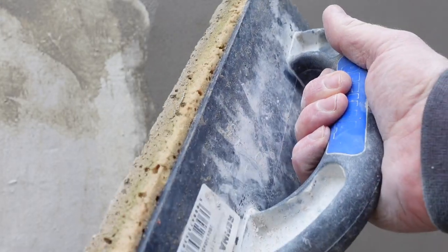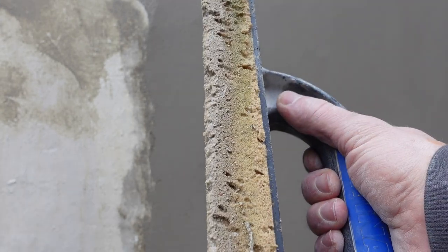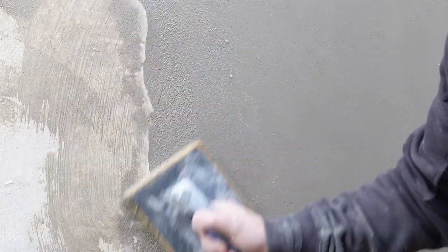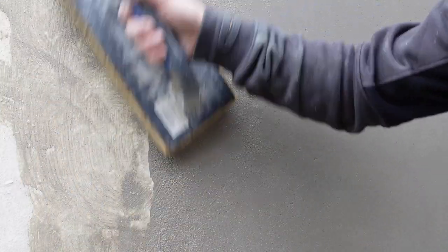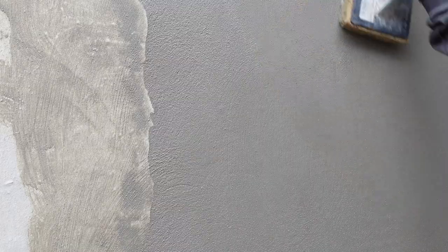Then this is what I recommend — the Rafina sponge float, and they are wicked for patching. They just effortlessly glide from one area to the other. Look, there's literally no difference between where you've gone and into the existing wall — it just does a really good job. I don't know why I didn't use this earlier, because these sponge floats just last forever. I kept using the jumbo car sponges — they last about two minutes. These do a real good job patching from one area to the other, and they're generally great tools for rendering. This is the Rafina Hydro sponge — get one, they're brilliant.